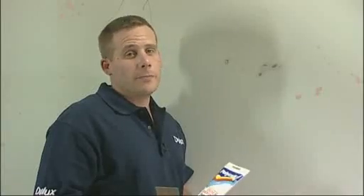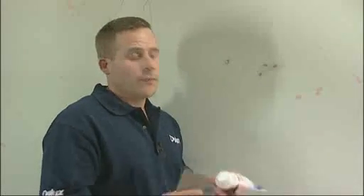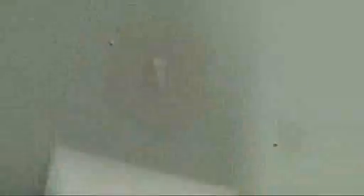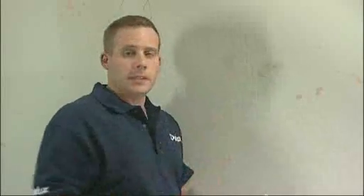For small holes, you can use quick-dry Polyfilla. It dries in 10 minutes and is very convenient and easy to use. You can simply squeeze it straight out onto the knife and fill your hole without any need for mixing. And it's done.